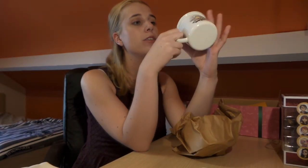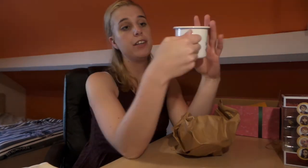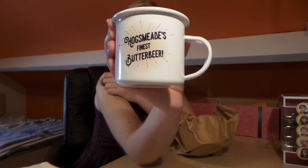Okay, so this is a butterbeer mug and it looks so cute. It says 'Butterbeer since 1452, The Three Broomsticks' and on the other side it says 'Hogsmeade's finest butterbeer.' That's amazing — it's just a really fun item.